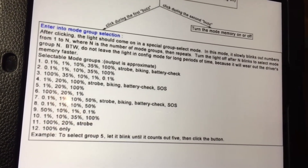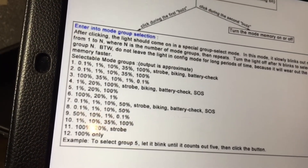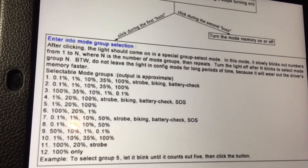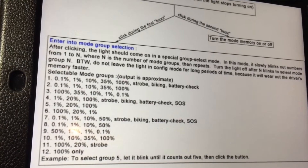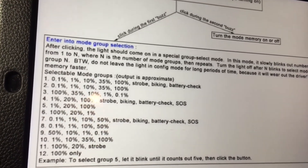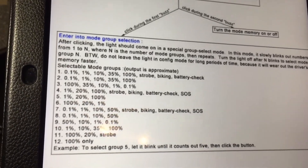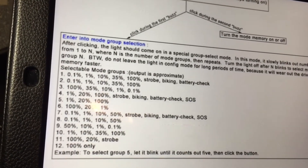They kind of go in groups of three. Mode sets one through three are pretty much going to be the same thing except — as you can see — one ramps up in five different brightness settings: it starts at 0.1%, goes to 1%, then 10%, 35%, then 100% brightness. After that it goes to the strobe modes, which is strobe, biking, and battery check without SOS. Mode set two is the same as number one but takes out the strobe settings. Number three is the same as number two with no strobe settings, but goes from 100% down to 0.1%, starting at highest intensity and ramping lower instead.